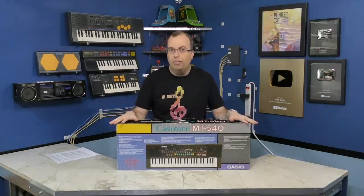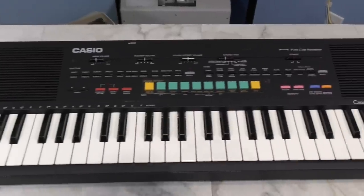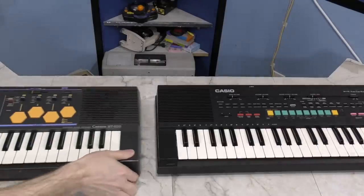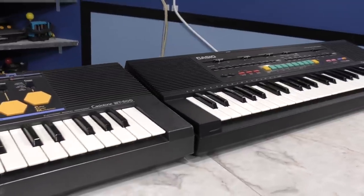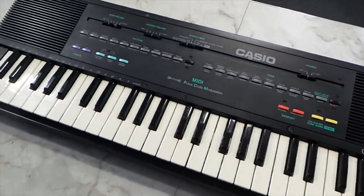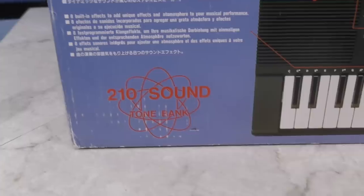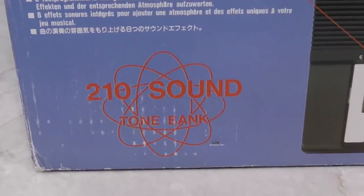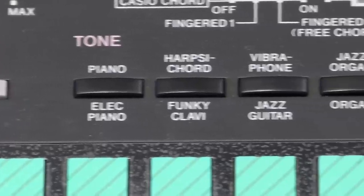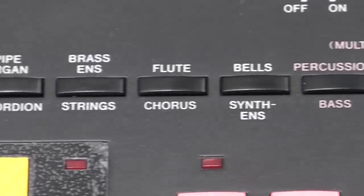First I want to give you a little overview of the keyboard, then we'll see if we can get Space Quest 3 working on it. Looking over the MT540, it's the same basic case construction we've seen in a dozen other Casio keyboards of the era. It's very similar in design to the SuperDrums keyboards and the Casio MT240, which I showed in a previous episode. Casio is claiming it has a 210 sound tone bank, which I plan to demonstrate is essentially false advertising. The keyboard clearly has 20 different sounds if you look at the sound selection buttons.